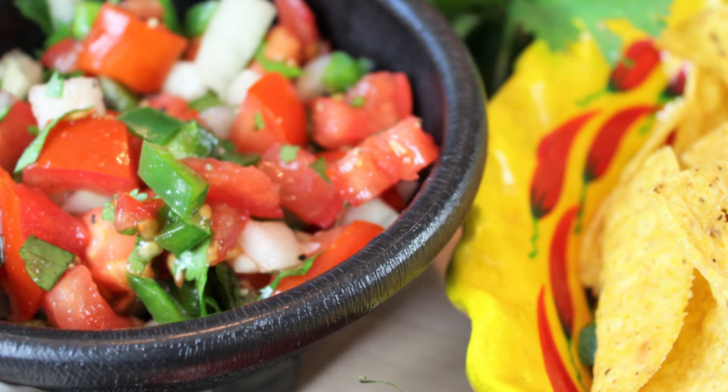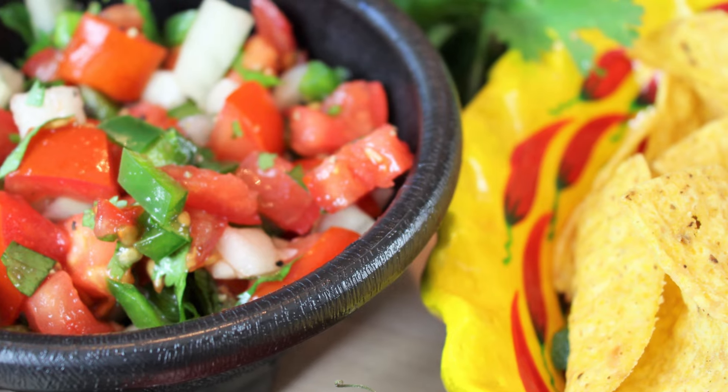Hey everybody and welcome back to It's Only Food with Chef John Follett. Today we're going to be showing you how to make pico de gallo.